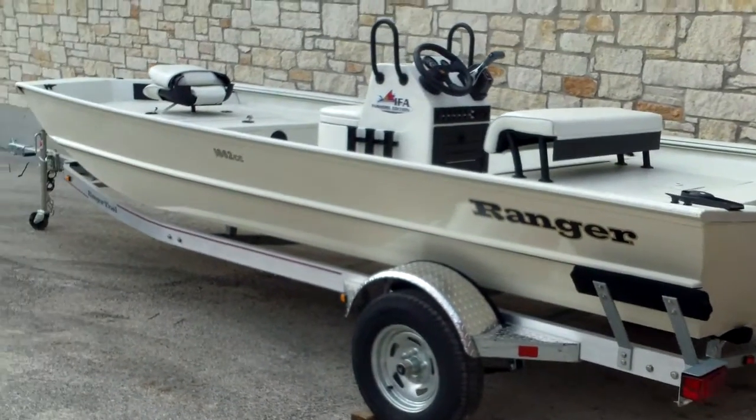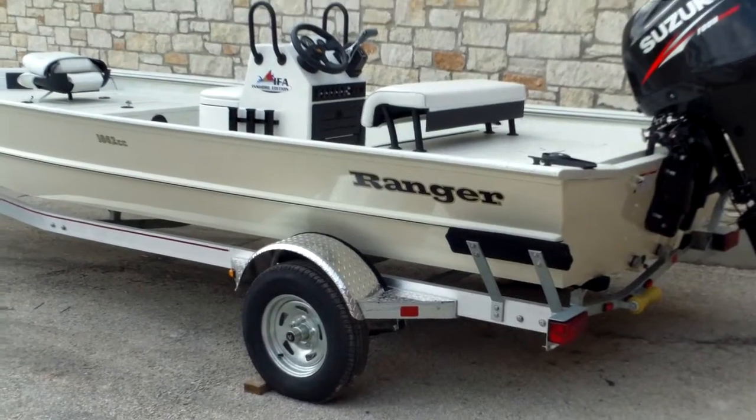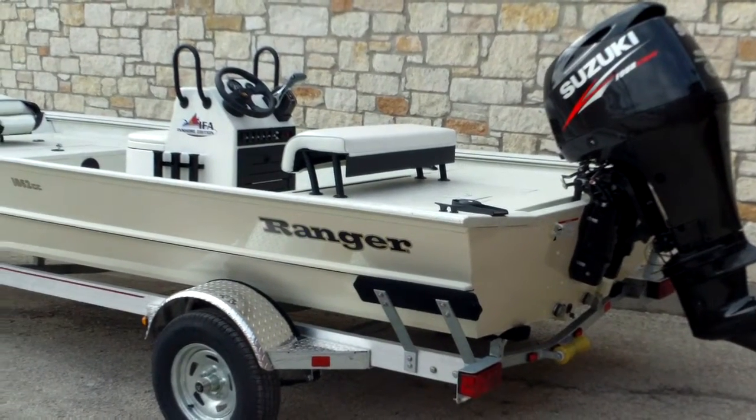Hey guys, Eric here with Austin Boats and Motors. I'm going to show you a Ranger — this is a model 1862cc. That's a center console 18-foot boat. It's a new model for 2015.